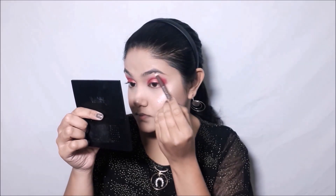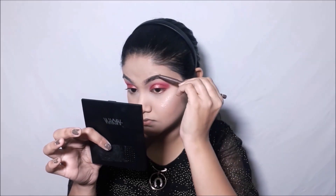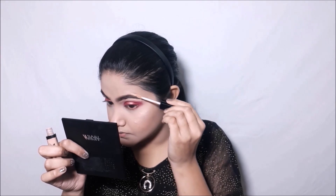Now taking this eyebrow pencil which also has a brush, I'll be drawing my eyebrows — first outlining them and then filling them in. With the comb side of the pencil I'll make sure everything is blended. See the difference — what a structure it gives! Repeating the same on my other eye. Whenever you color outside the lines, just clean them up with your concealer and blend it out seamlessly. That completes the eyebrows.